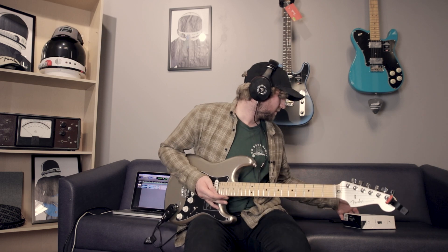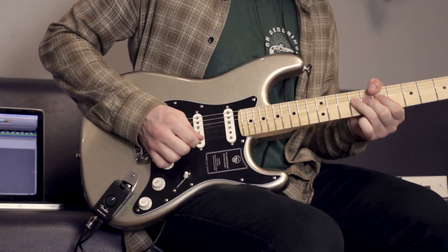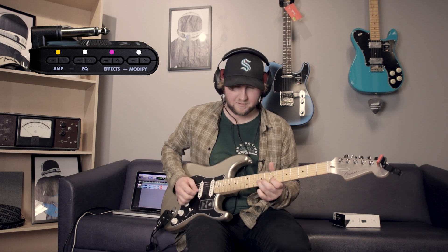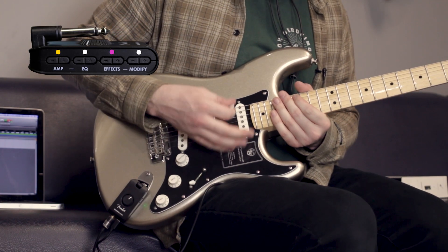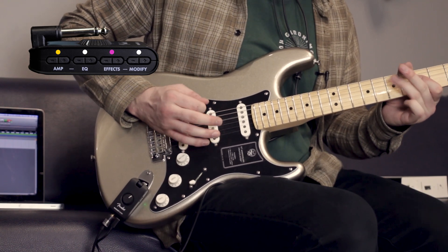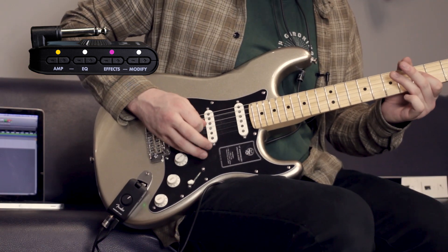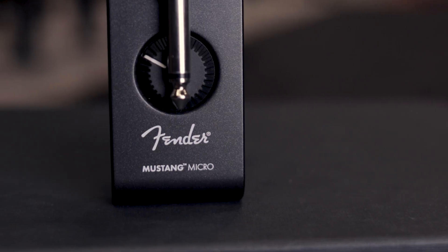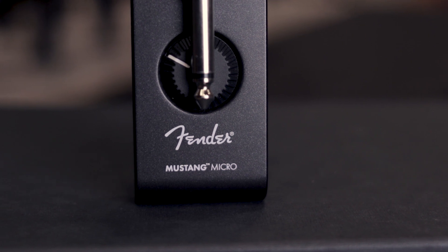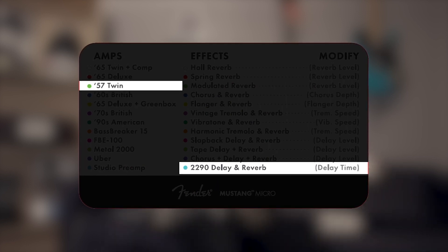I want to check out one of the chorus effects. Let's do purple, which is chorus plus mono delay plus large hall reverb — there's your mountaintop solos, right? Now I want to get some stereo. That's mono delay. This is green 57 Twin, EQ flat, 2290 delay plus large room reverb effect on the blue modify setting.